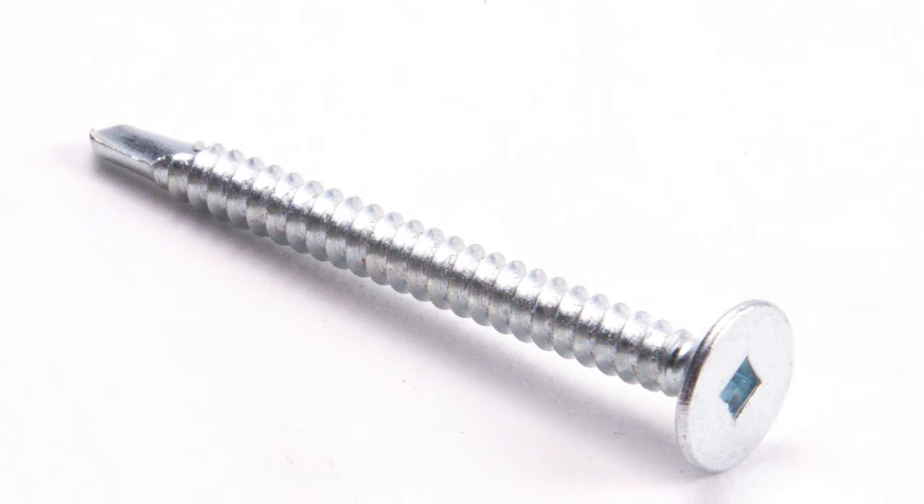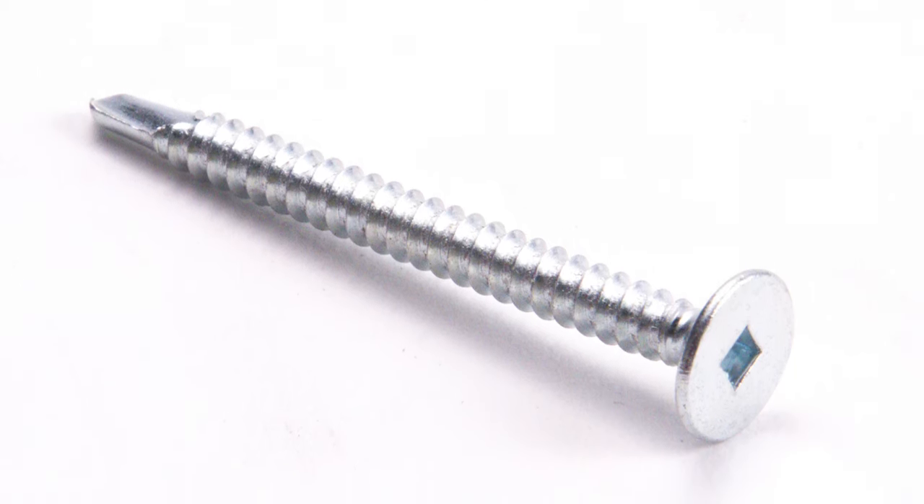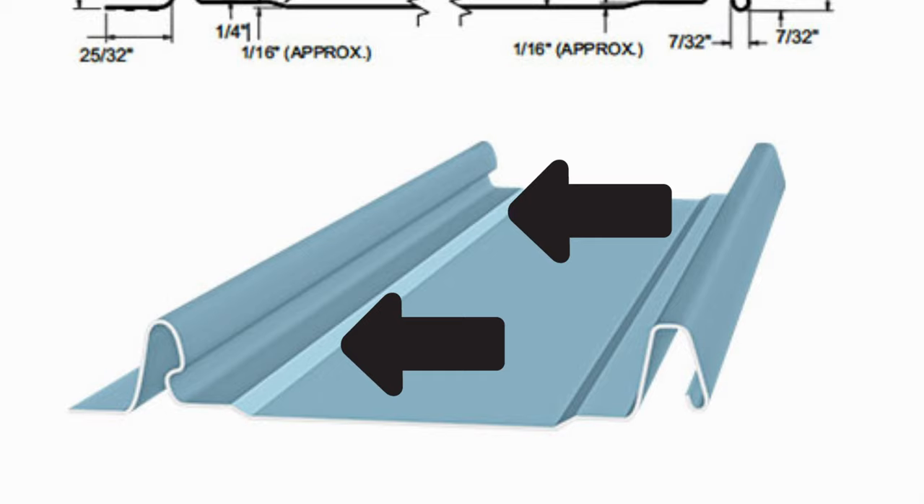Ultra-low profile pancake head fasteners are popular for nail strip panels, but I don't really see the purpose when you have a clip relief in the panel — the bump out by the male and female legs. With that tapered fastener head, you're reducing the amount of fastener head holding the panel down, so you lose a little there. Also, when the slots are punched out, the metal doesn't get removed — it curls up around the back of the panel. So if you're handing panels up on the roof or sliding them around, those sharp edges could potentially cut the underlayment material.